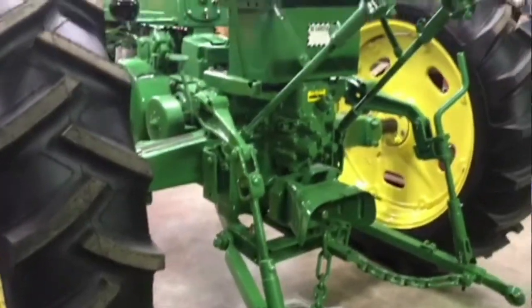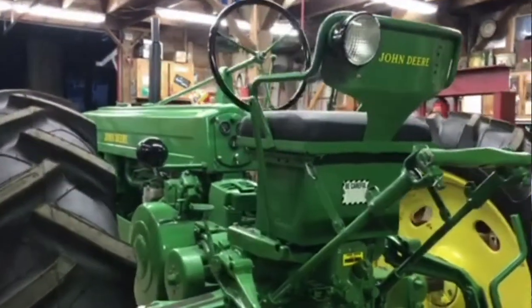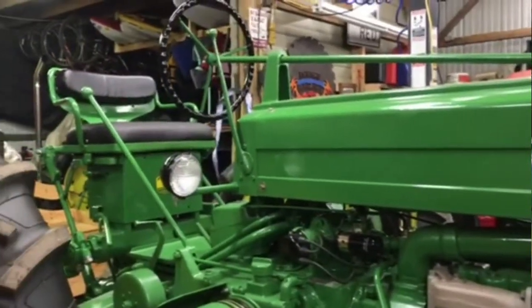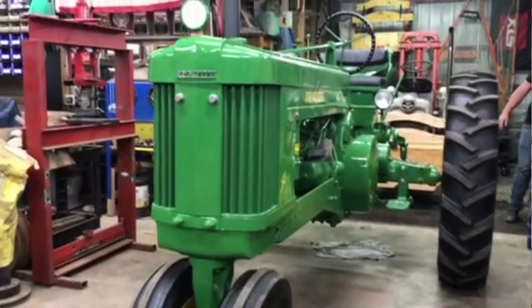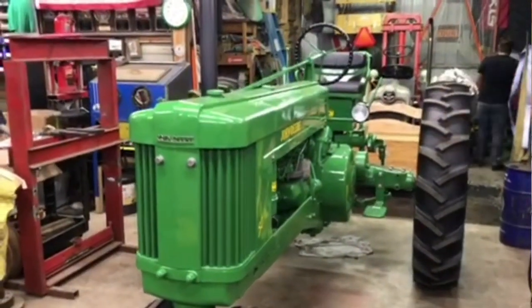I first got interested in the competition when my teacher, Mrs. Poorman, said hey, they're doing this tractor restoration competition for Farm Show. I was like okay, so I got a tractor and started restoring it, and then after that I found out I could enter the other one. I figured you might as well get more showing out of it while it's still fresh paint and looking good.